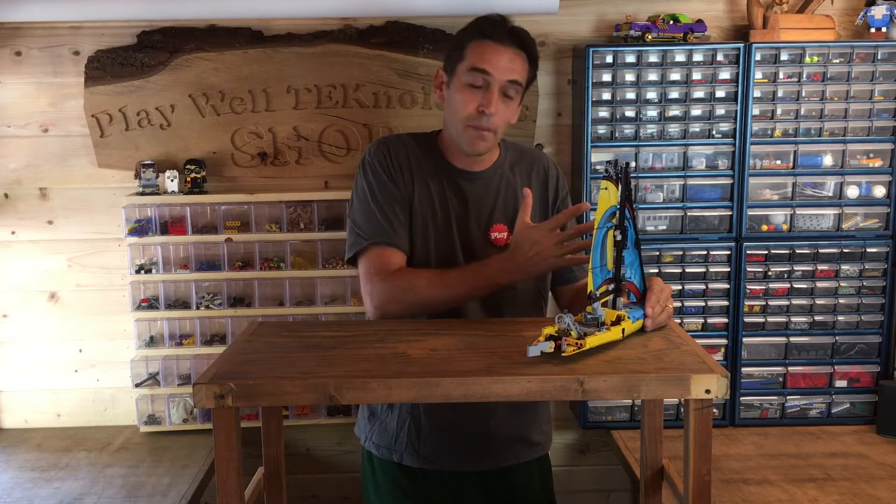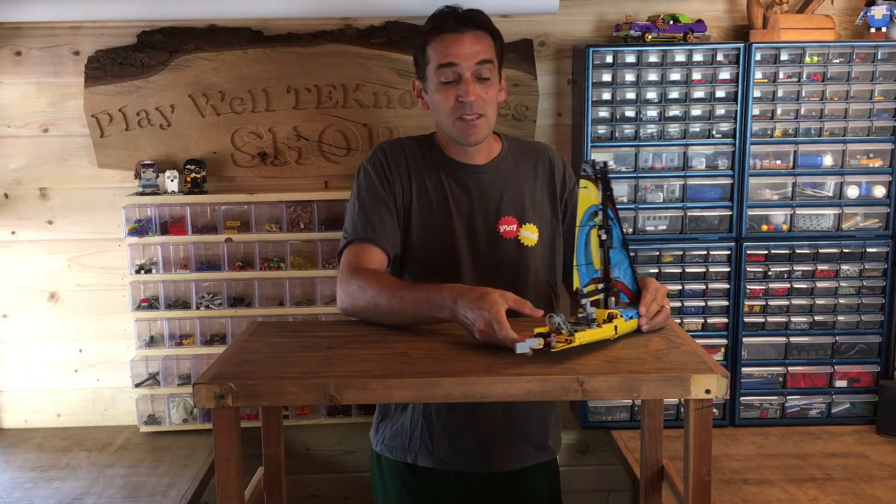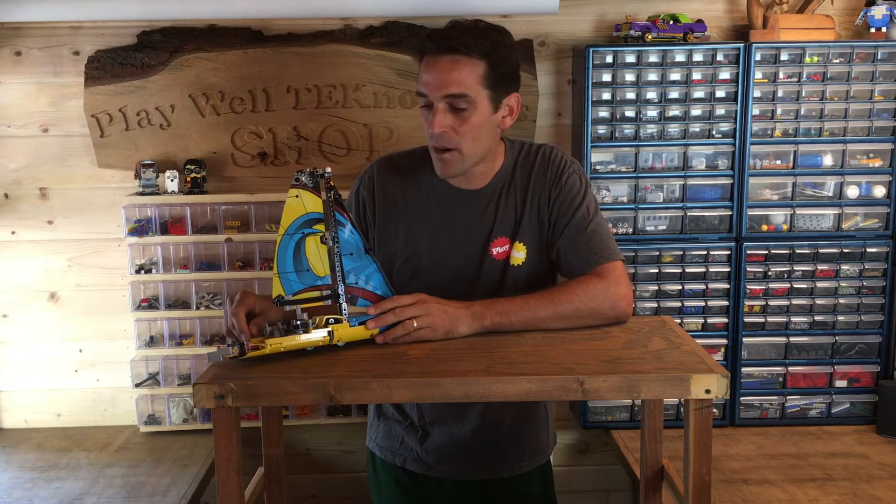It also has two cranks which can move the sail back and forth, and that would allow the boat to catch wind at different angles which would propel it forward. It's a neat model that shows some of the functions of a real sailboat, but it's actually not meant for the water.